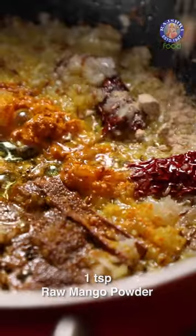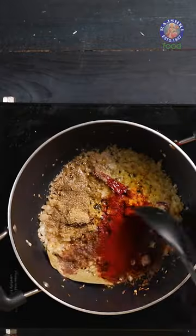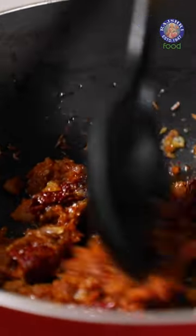½ tsp of Haldi, 1 tsp Amchur Powder, Kashmiri Red Chilli Powder, and puree of 3 Tomatoes.